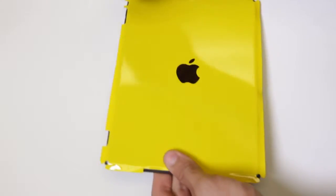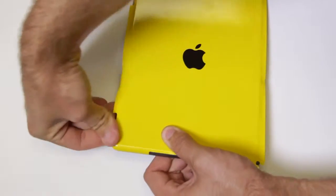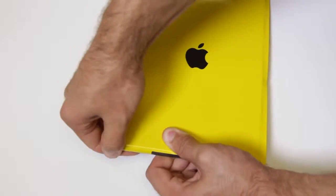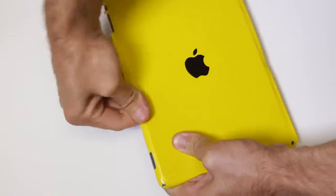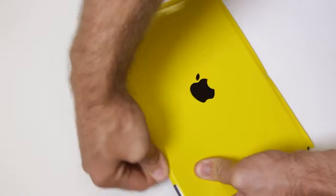You may now begin to gently fold the tabs around the side of the iPad. By using repetitive smoothing motions, the film will warm and conform to the curves of the device.